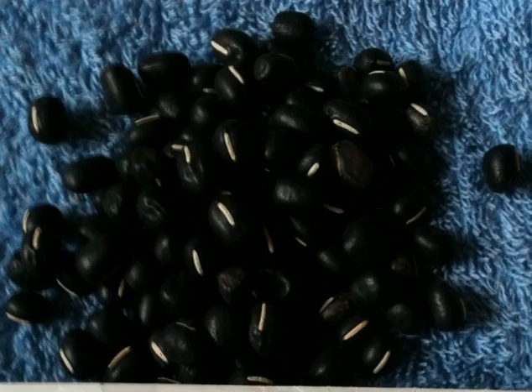Confusingly, the Japanese Okinawan koroazuki are not adzuki beans, but black cowpea.